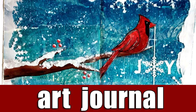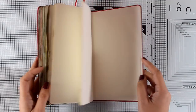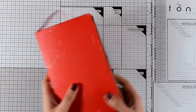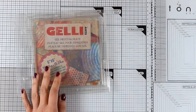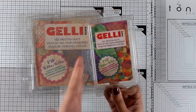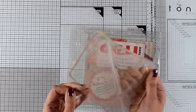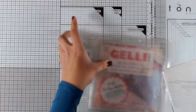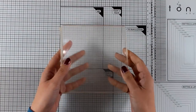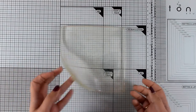Hi and welcome back, it's Vicky here. Today I'm back with a new art journal layout. I'll be working on my Moleskine sketchbook — you can find a link to that in the description — and I'll be playing with my jelly plate. This comes in various sizes; I'm going to use the six by six one. I'll peel off the backing front and back and place it on top of my glass mat to ensure it doesn't move while I'm working.